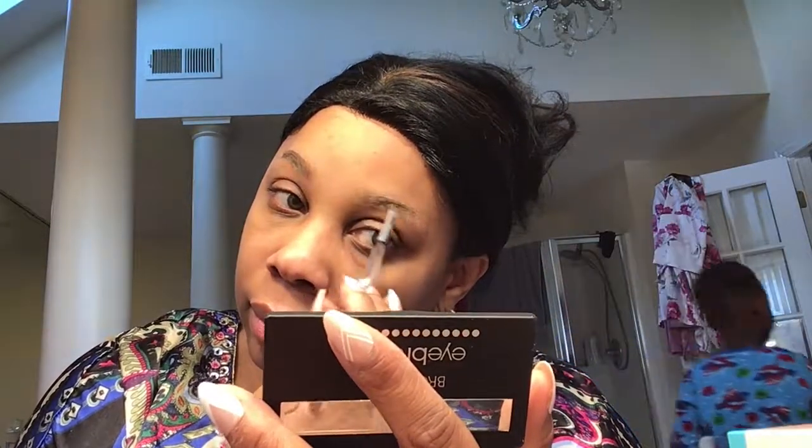Hey Grandma. Hey baby. My grandbaby. I see — I know it looks kind of not shaped all together because I do have two different eyebrows, but once I put the concealer on they look better.